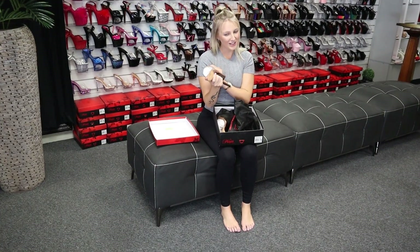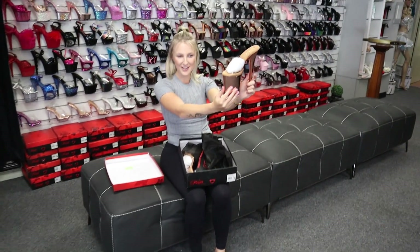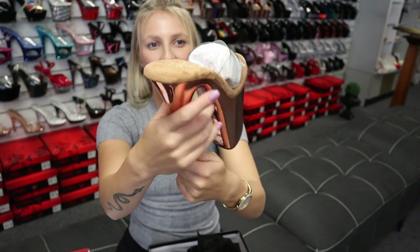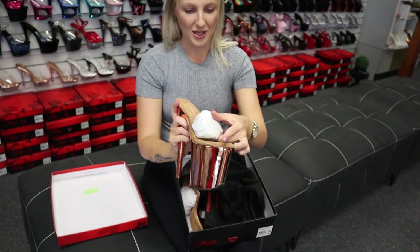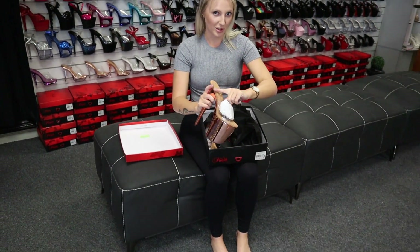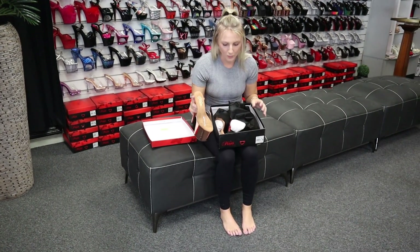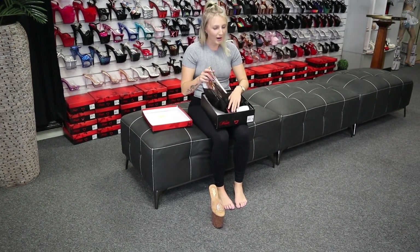Very very cute, so stunning — the rose gold is so shiny I can see my reflection. How gorgeous are they? They are a clear top as well, which is really comfortable usually. It can take a little bit to get quite comfy — you've got to give them a little squeeze — but they are worth it in the long run.